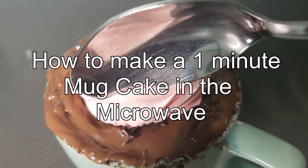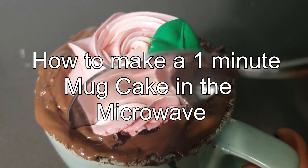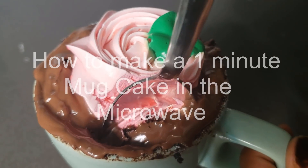Hi bakers, welcome to my channel. Today I am going to show you a one-minute microwave mug cake without egg, from scratch.